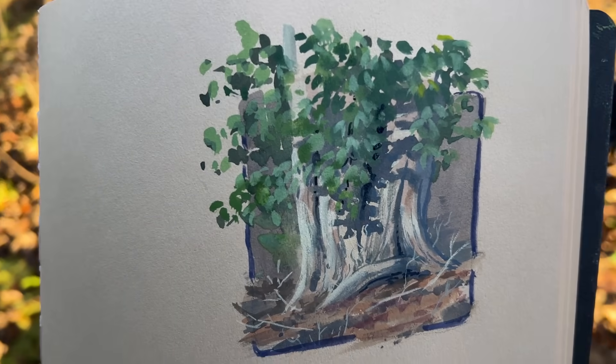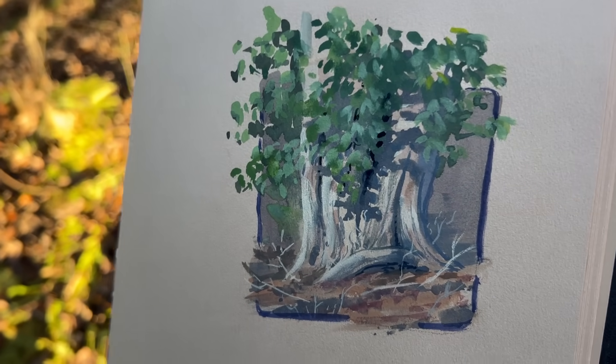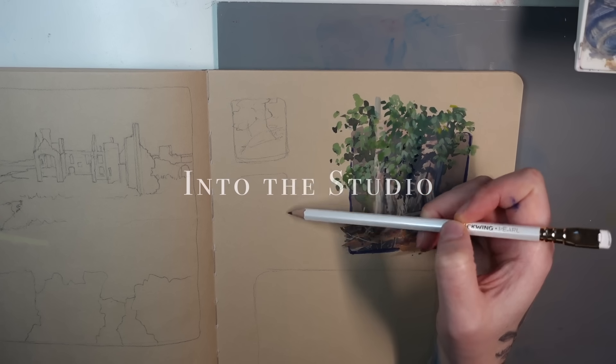After I finished this painting I spent a while walking around the forest contemplating how I might paint it differently and better, and as soon as I got home I knew I needed to do it again.